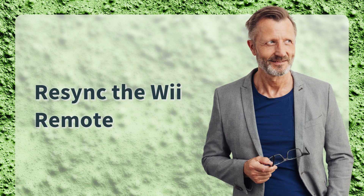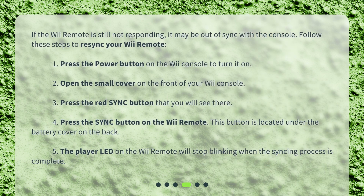Re-sync the Wii Remote. If the Wii Remote is still not responding, it may be out of sync with the console. Follow these steps to re-sync your Wii Remote. Press the power button on the Wii console to turn it on. Open the small cover on the front of your Wii console and press the red sync button that you will see there. Press the sync button on the Wii Remote — this button is located under the battery cover on the back. The player LED on the Wii Remote will stop blinking when the syncing process is complete.